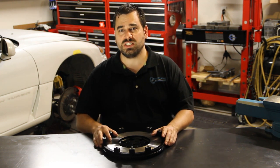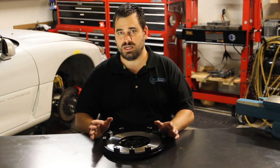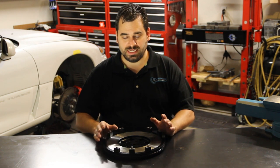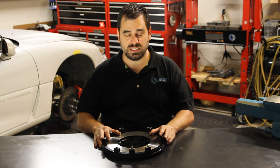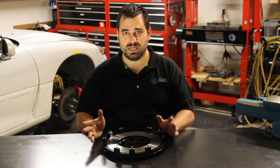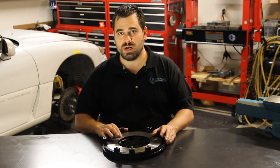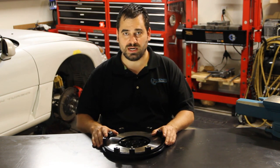If you've ever seen a clutch explode in a car or a flywheel failure, it is a very serious matter — people have been killed and cars have been destroyed. It's nothing to play around with. This flywheel exceeds SFI 1.5 specs, which means it's going to be safe and it's not going to fly apart on you. You also don't have to worry that if it gets machined incorrectly it could throw it out of balance, as these are balanced from the factory.